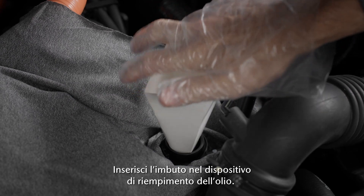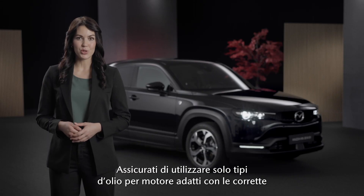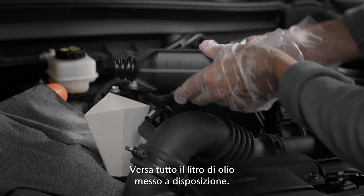Place the funnel in the oil filler. Now start to fill in the oil carefully. Be sure to only refill suitable types of engine oil with the correct oil specification and oil viscosity. Fill with the full 1 liter of oil provided.